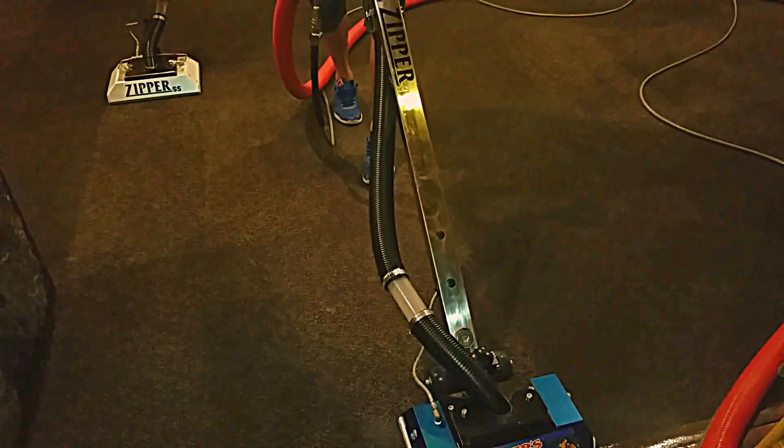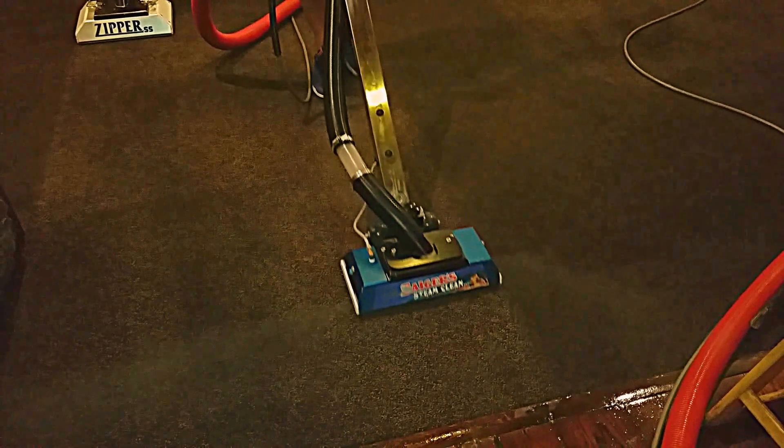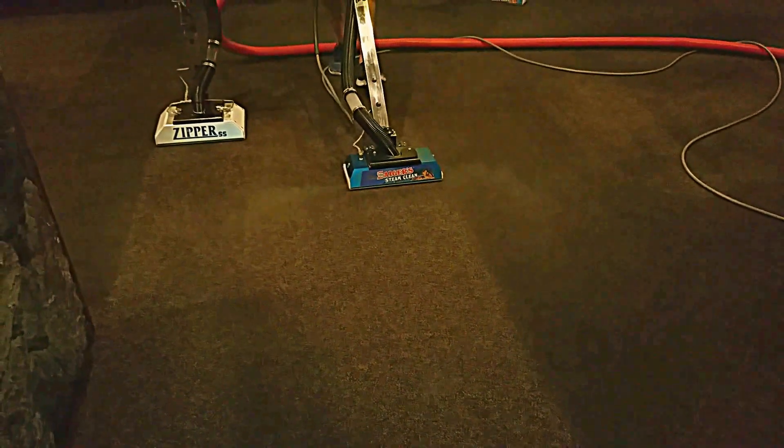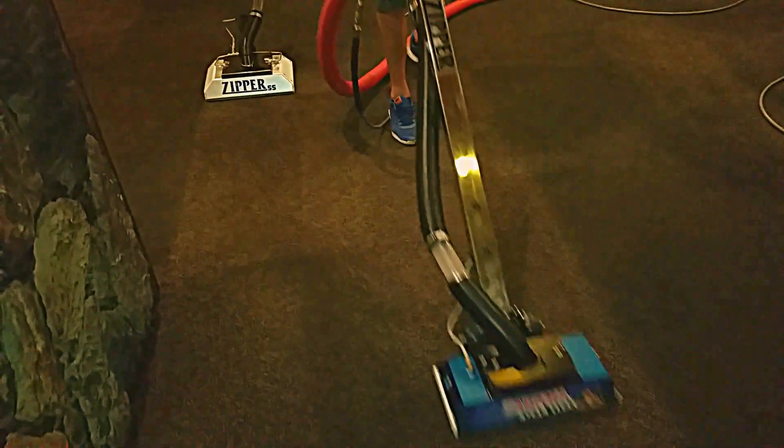Hooked up to our Buckner High Heats out there. And when you get a chance, go ahead and do dry passes and see what we get. Test it.